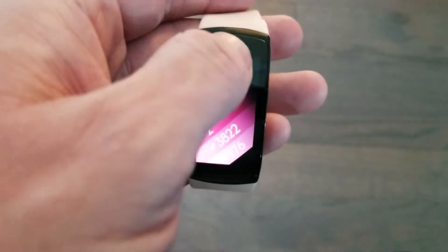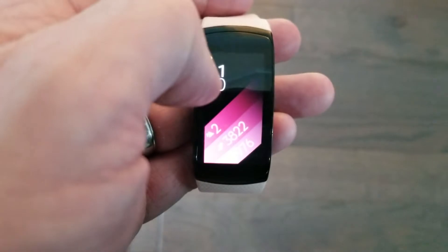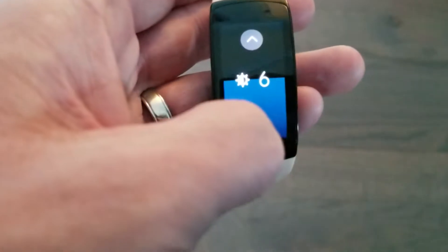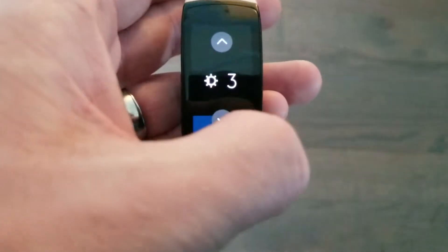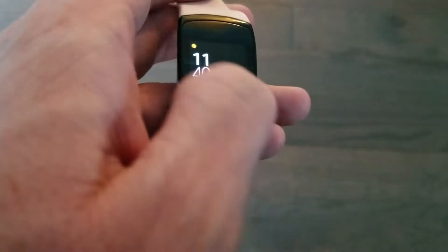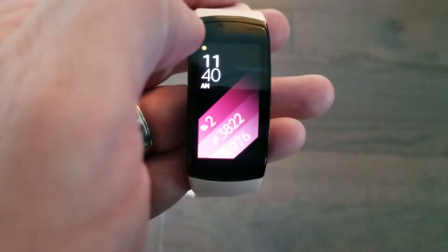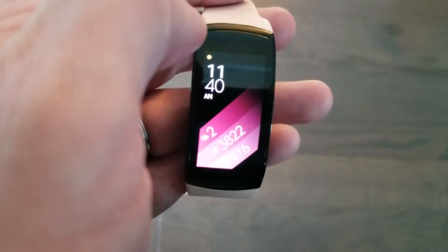If I flip down from the top, you'll see you can adjust your screen brightness up and down. I think two and three usually work great, because it saves the battery and still provides a good amount of battery life. And it's bright enough, unless you're in bright sunlight.